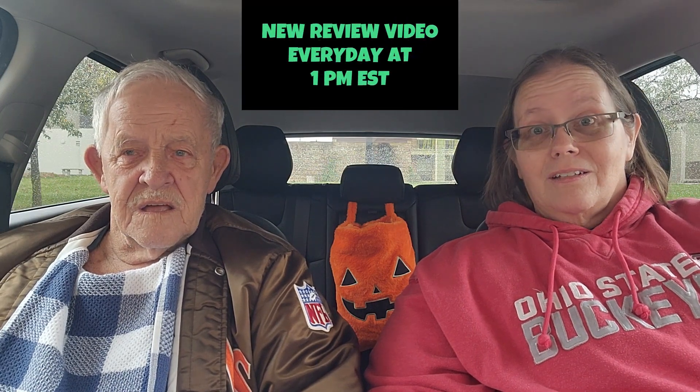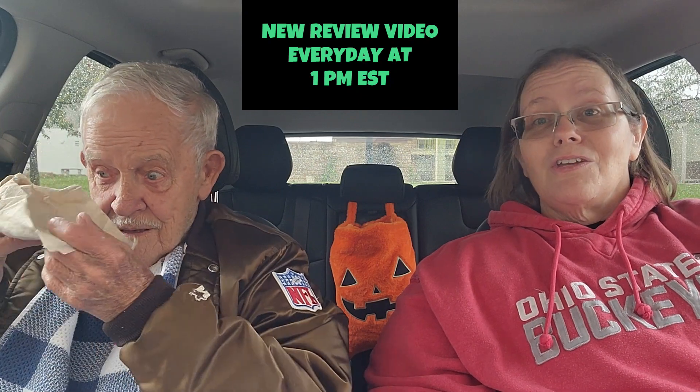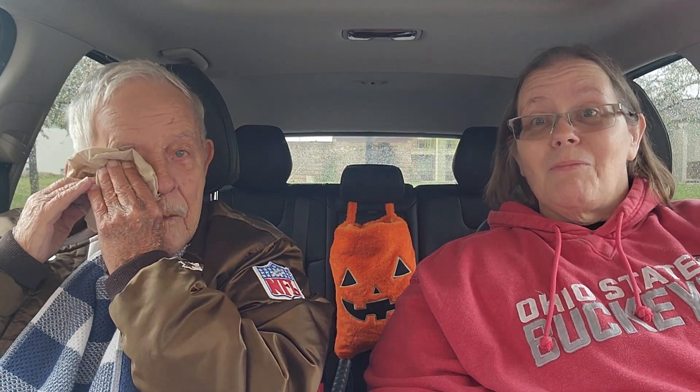Hello everyone, welcome or welcome back to Penny's Two Cents, it's your girl Penny, and today I have my father with me. Hi everyone! Guys, we're at Five Guys. We did a review not too long ago of Sheets hot dogs — dad made everybody hungry for Sheets hot dogs — so I told dad: are you in the mood for a hot dog again? Because I am. We're going to review a hot dog we have never reviewed before, so we decided on Five Guys.